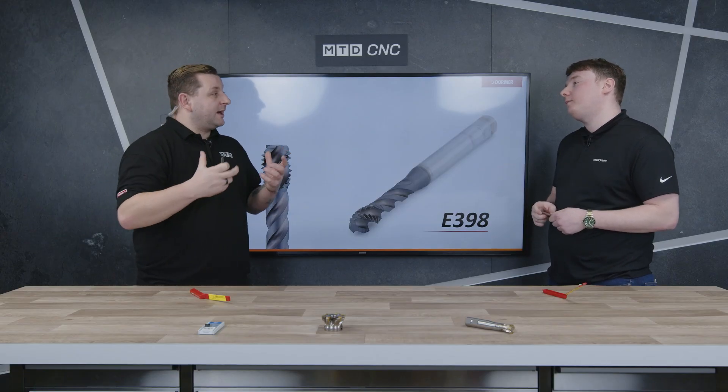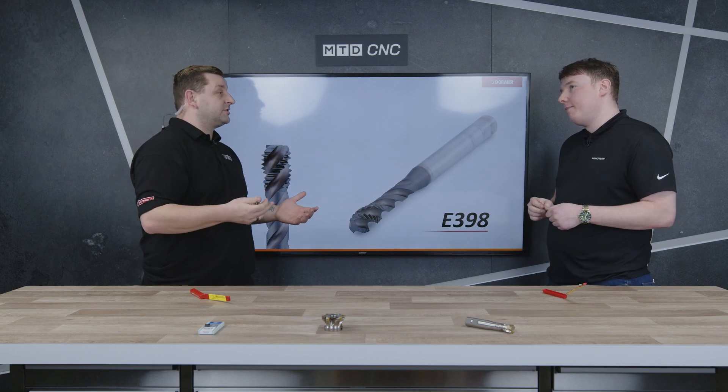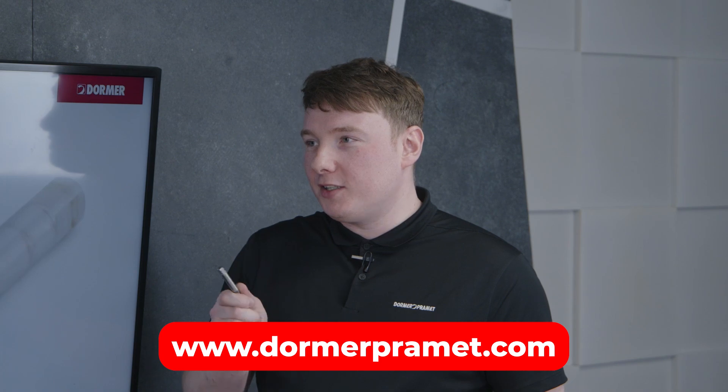So Adam, if anyone at home wants to know more information from you and Dorma Pramit, how do they get in contact? The easiest way is to go on the website, find the 'Contact Us' section, and from there you'll be able to find your local representative.